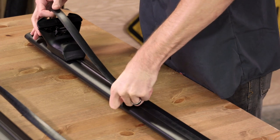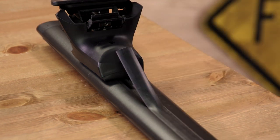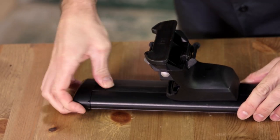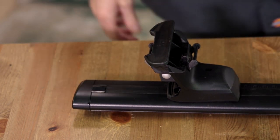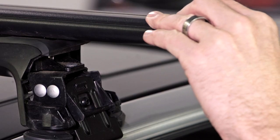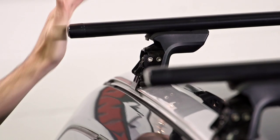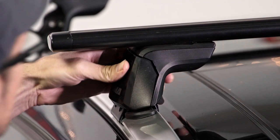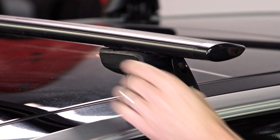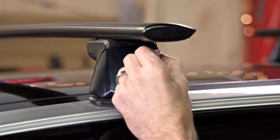If you are using Jetstream crossbars, follow the instructions to cut and place the rubber infill for the bottom of the crossbar. Put your end caps on and put the cover over the tower.